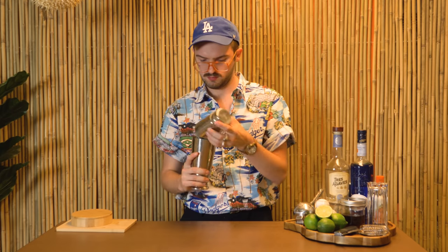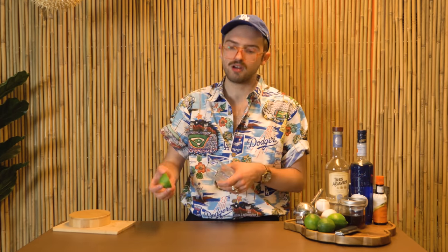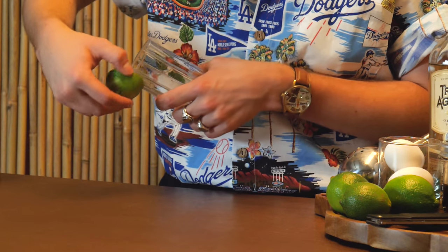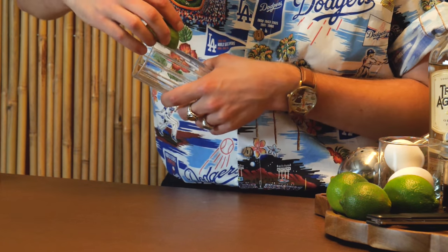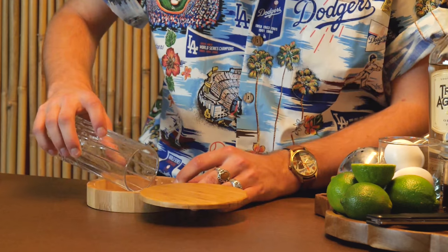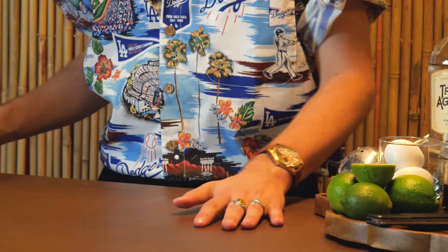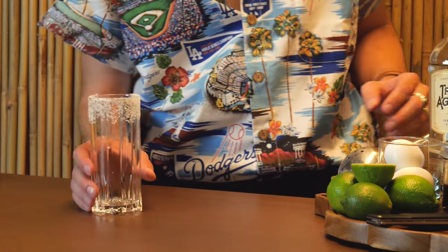Pop it off. Now add our cube of ice and we shake again. Now take a Collins glass and rub some of that lime peel on the outside of maybe half of it. We're just going to roll that in some salt.